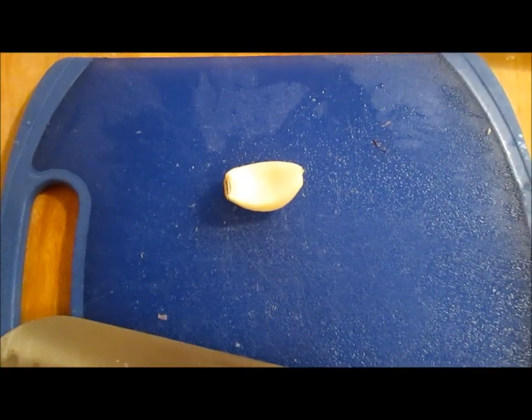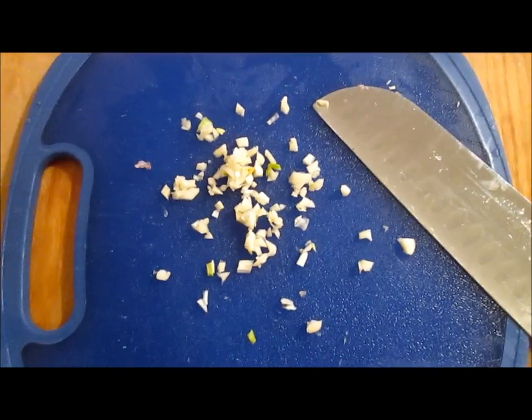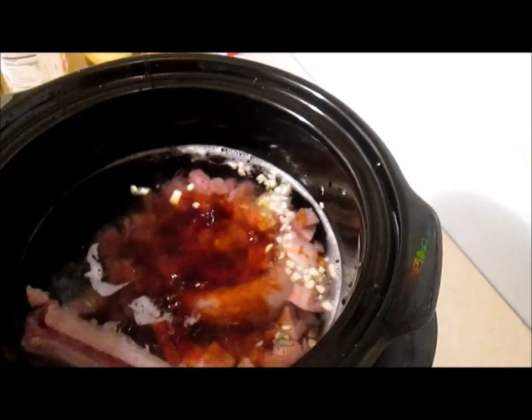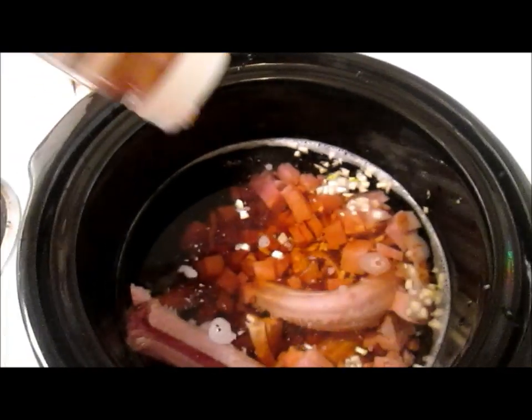Next, we're going to finely chop our clove of garlic. Now we'll add that to the crock pot. Next, we'll add just an eyeballed amount of balsamic vinegar, and same thing with ketchup.